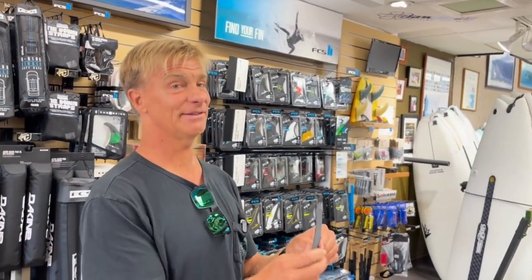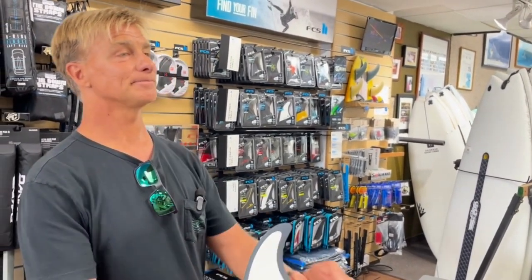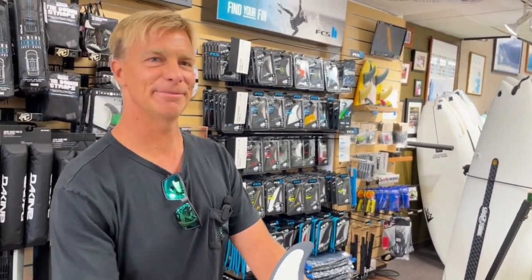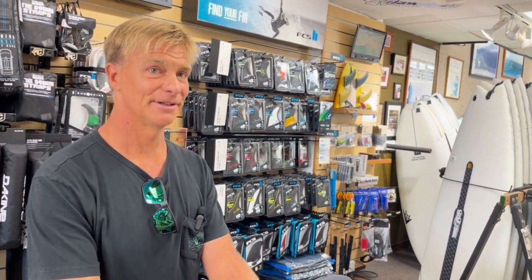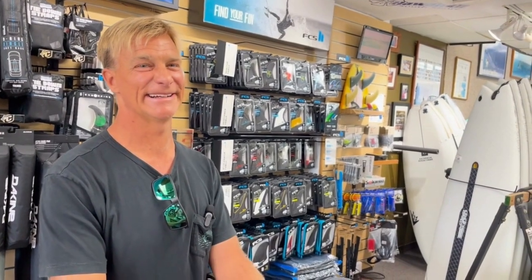It's a must-have in the quiver. What board did you use it on? I used it on my Glen Pang this morning — yeah, a high performance shortboard all the way. It comes in medium and large. So pretty cool, kind of a cool little outlier.